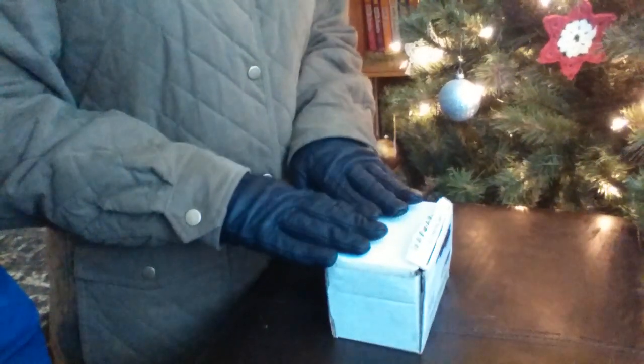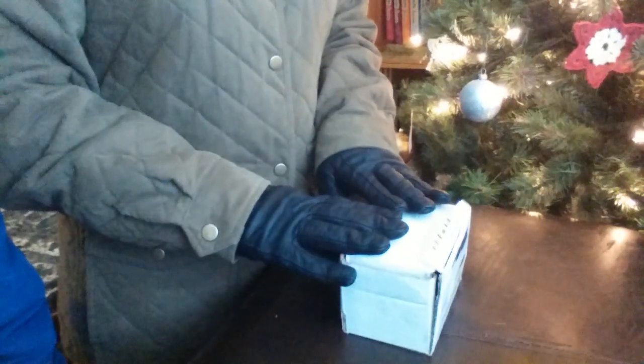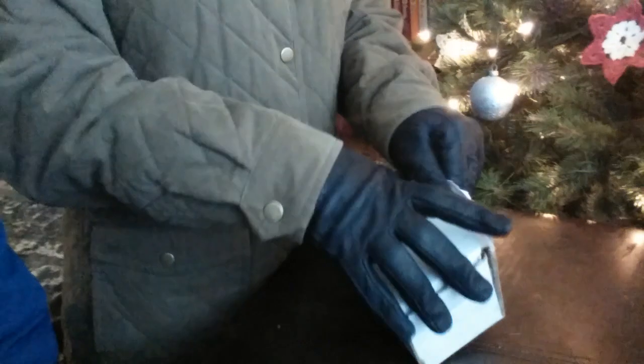And thank you, Mr. Craftsman, for letting me have my birthday wish come true, even though I won't be able to paint it until January 15th. Let me go ahead and open this.